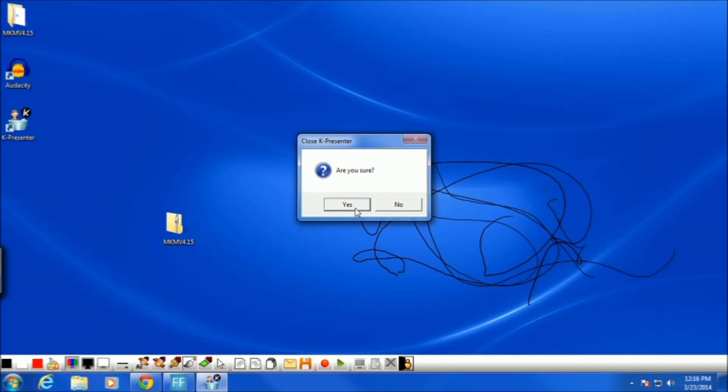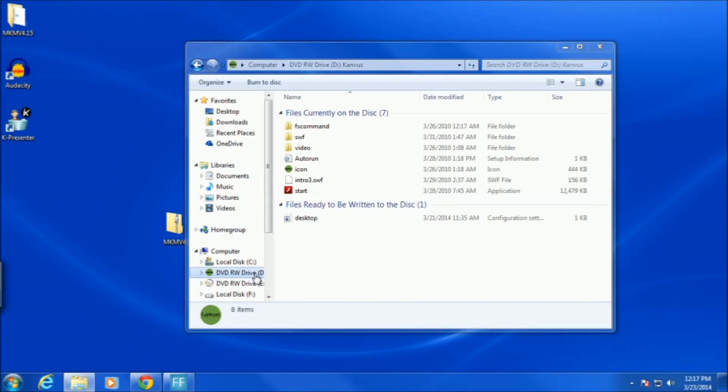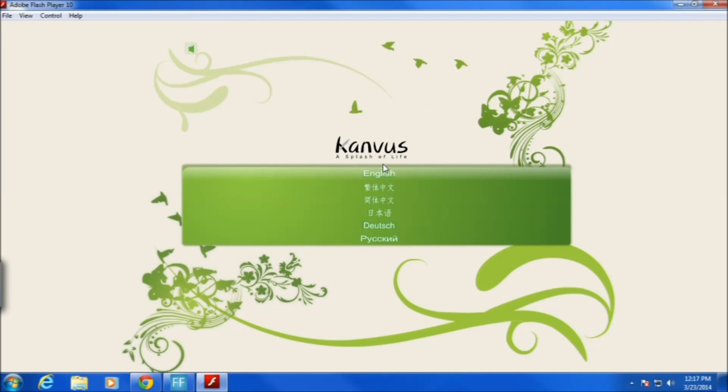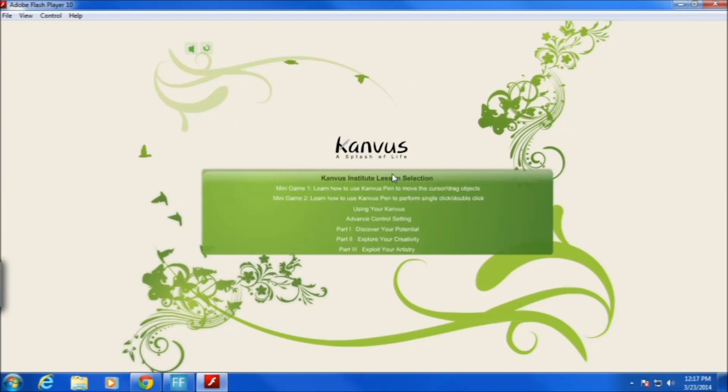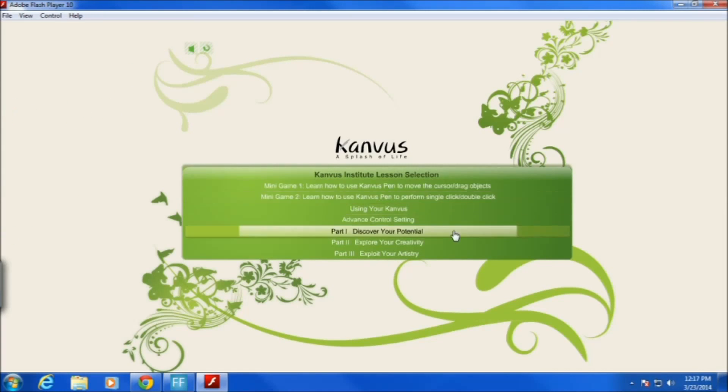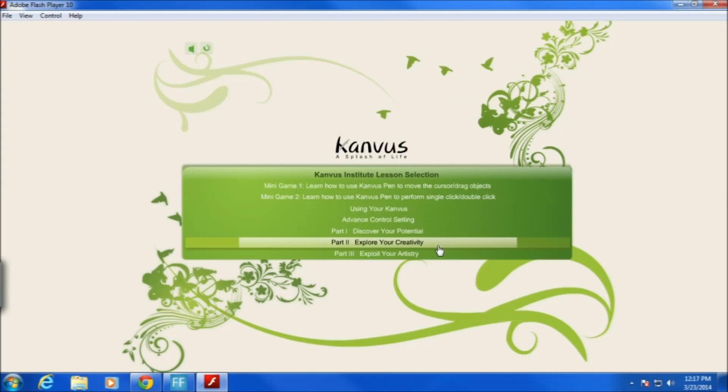Here's the tutorial CD for the Canvas. It has some intro — I'll skip it for copyright reasons. We select English and there are some mini games to show you how to make your tablet work.